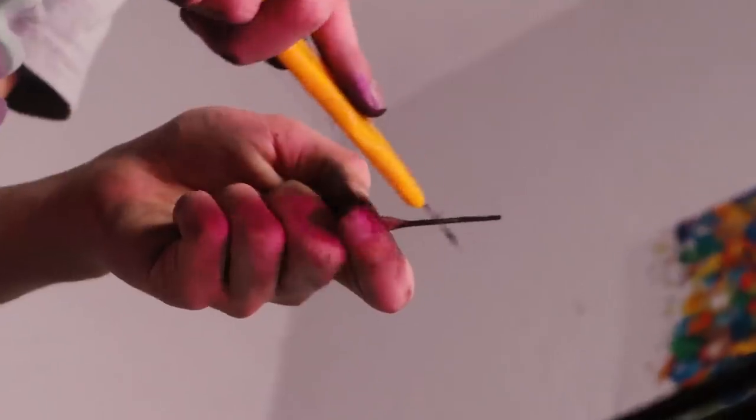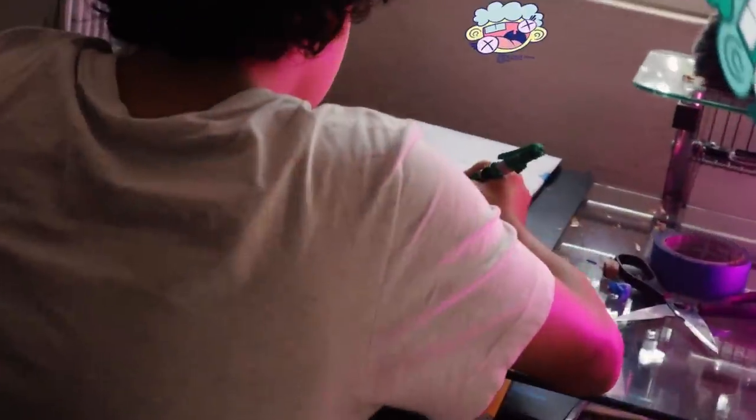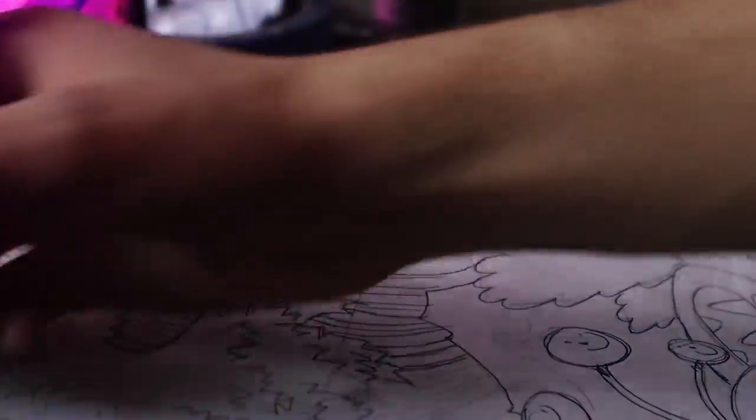My brothers, this is the crazy graffiti technique. And oh yeah! It worked. My brothers, it's time to paint.